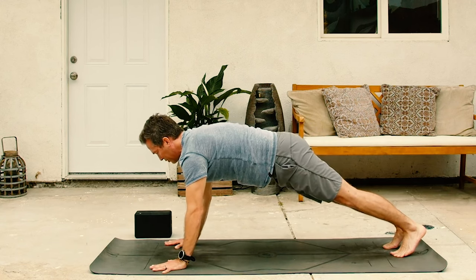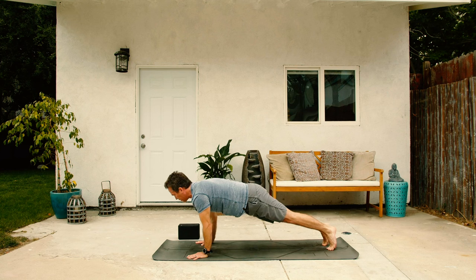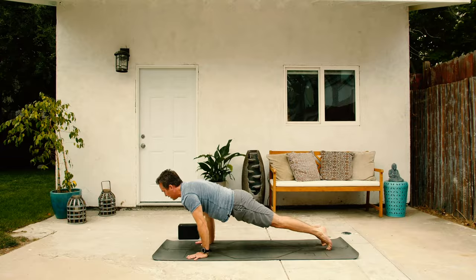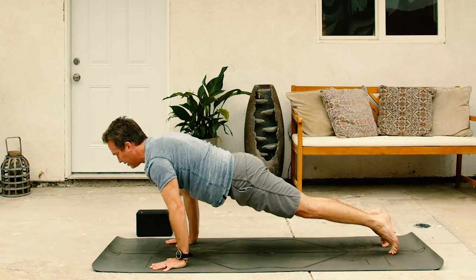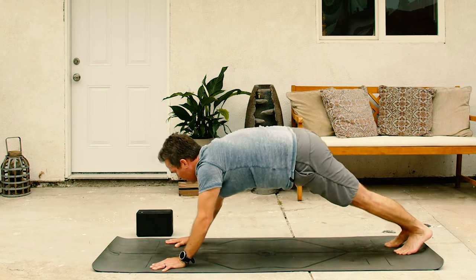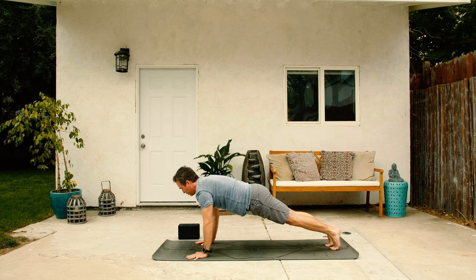And then we'll do some plank circles. On the inhale, shift forward and then move in a clockwise direction. Then on the exhale, complete the circle. Two more, inhale and exhale. One more time, inhale and exhale. Let's reverse that, inhale counterclockwise and exhale back to the top. Two more, inhale and exhale, loosening those shoulders. One more, inhale and then exhale back to center, hold.